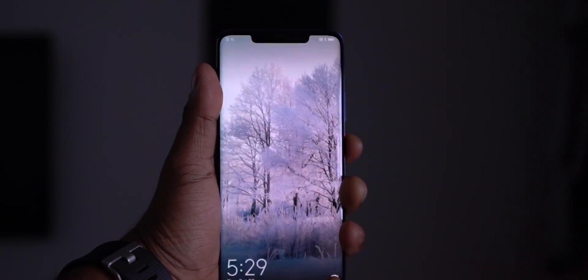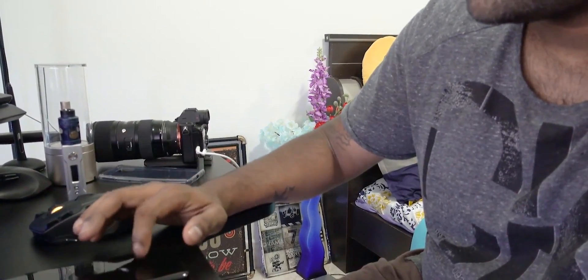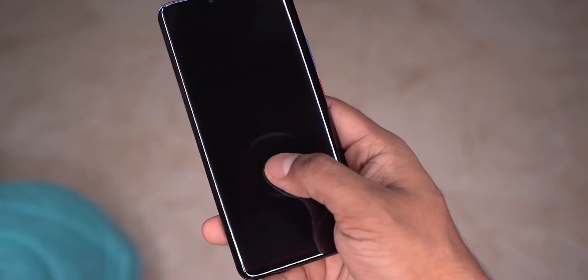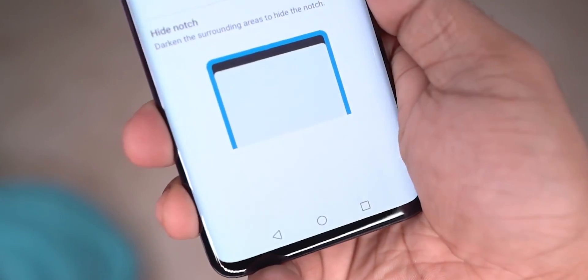So, if you have the latest technology, you can also use an in-display fingerprint scanner. This is a good example of why Huawei is a market leader. If you have a copy of an in-display fingerprint scanner — if you have a OnePlus in general — you can use the in-display fingerprint scanner.